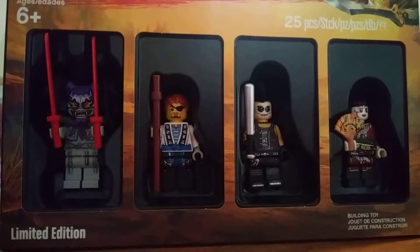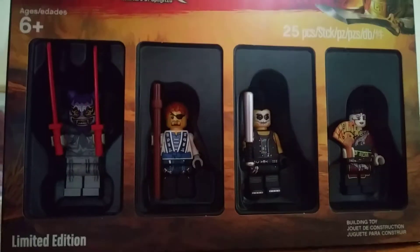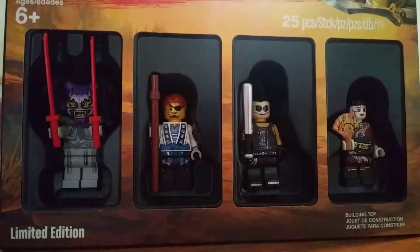Welcome back to Extreme Lego Life, and today I'm doing a review of these four wonderful Bricktober pack Ninjago figures.